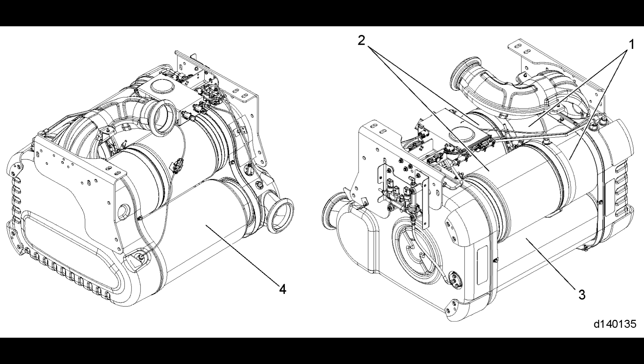This is an earlier model EPA10. It's probably the most difficult that you're going to work on. Newer generations of the 1 box had things moved around and changed, which made them much easier to service.